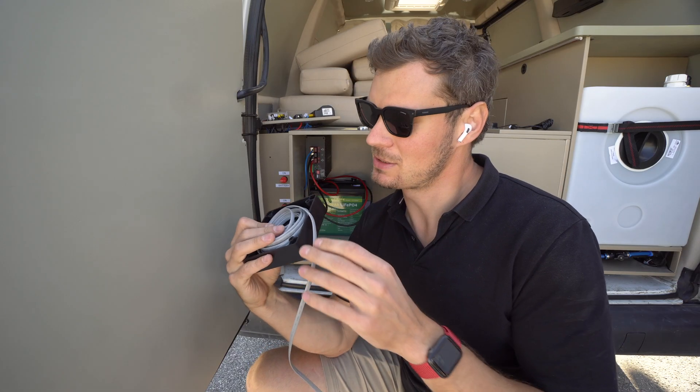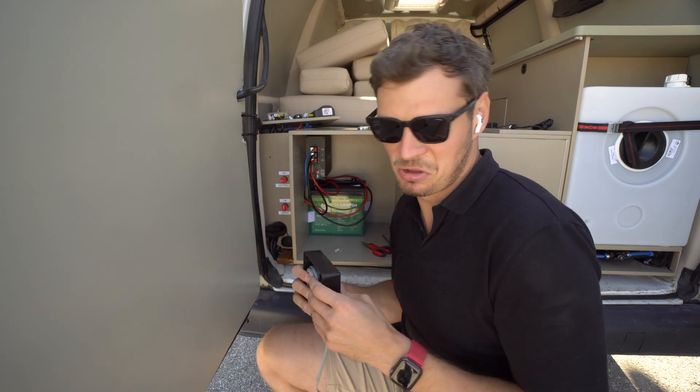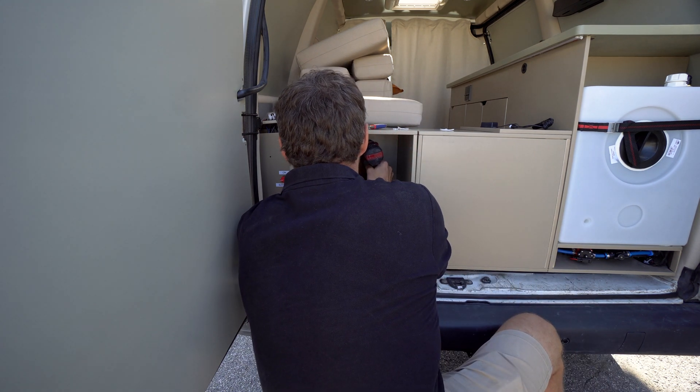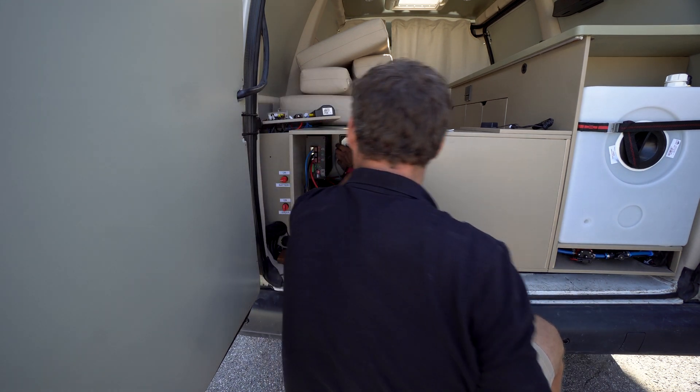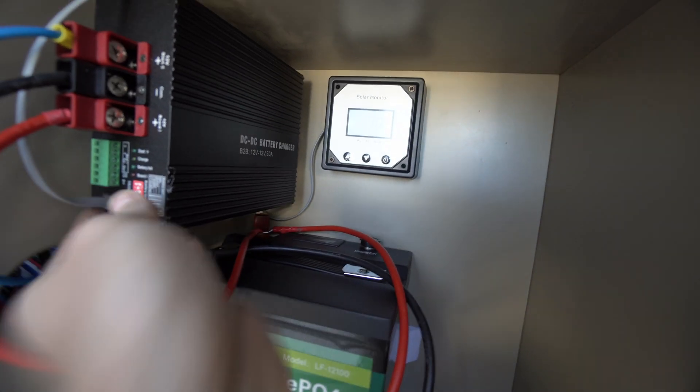Actually the box does a good job of hiding the cable behind it — not bad. I'm taking my words back from what I said before. So the monitor is attached to the wall and connected.